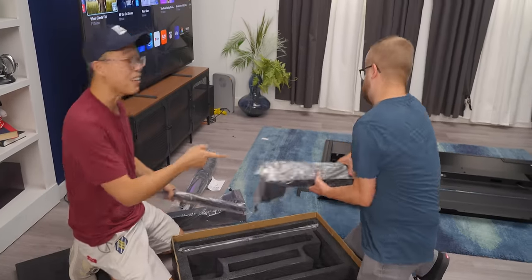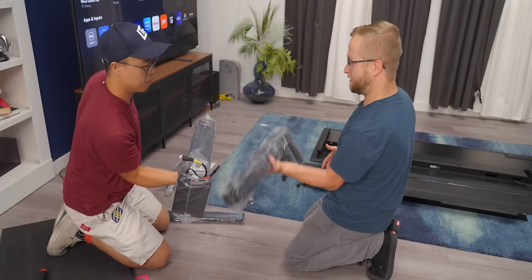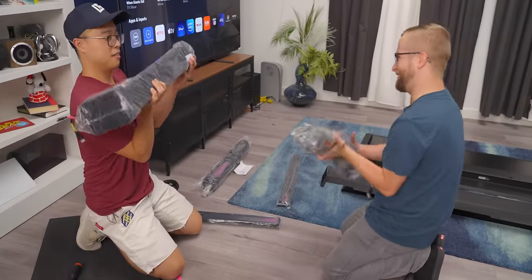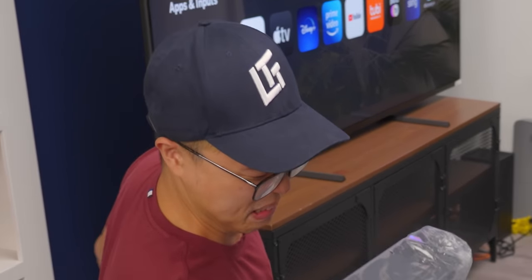This is really heavy, oh my God. I told you it was really heavy. Did that knock you over? Full extension, guys. Full extension. You don't go to the gym. That's it for me.